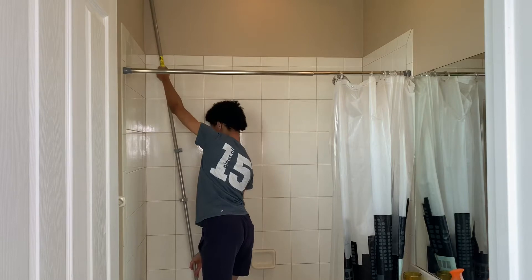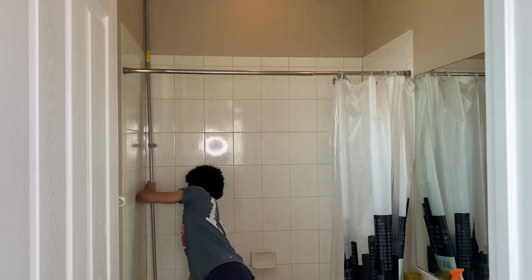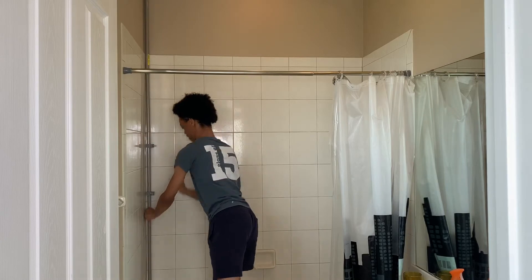Please excuse my appearance — this is just a quick Wednesday morning video and I did not put much planning into how I look. Make sure to place it with the top of the pole first so that you get a flush fit against the corner instead of poking out. There are some tape strips so you can cover any seams.